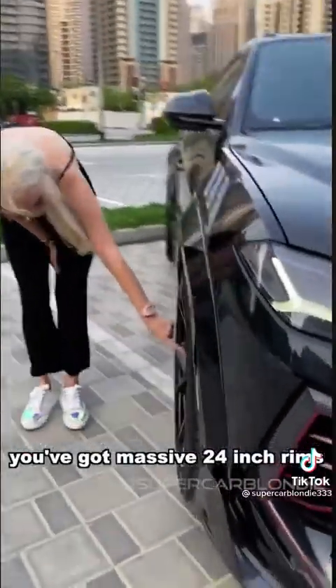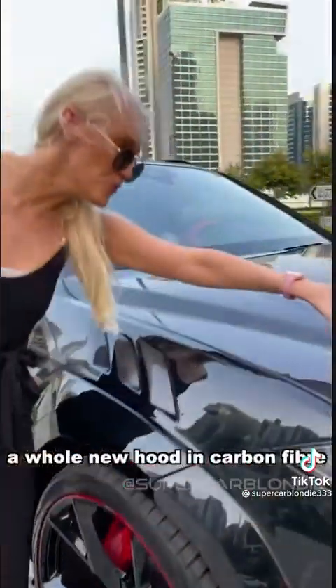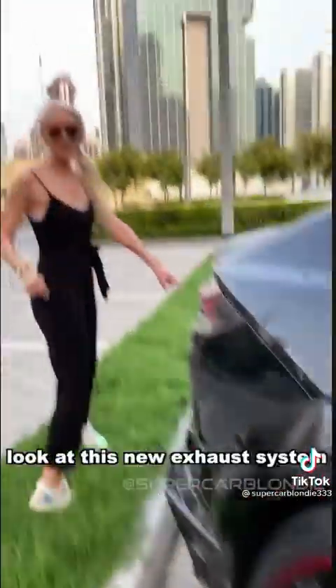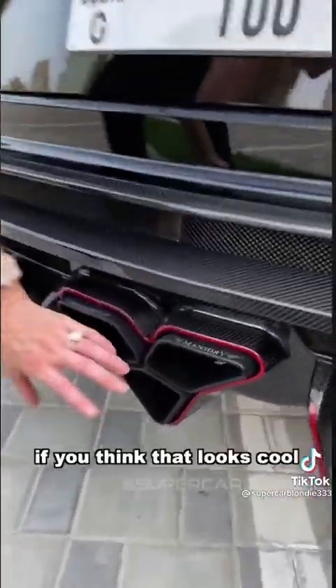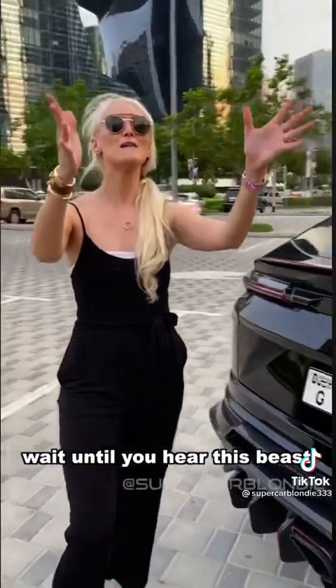You've got massive 24-inch rims, a whole new hood in carbon fiber, and then it gets better. Look at this new exhaust system — and if you think that looks cool, wait till you hear this beast.